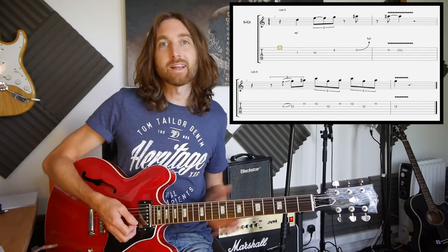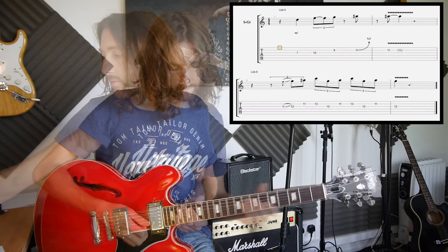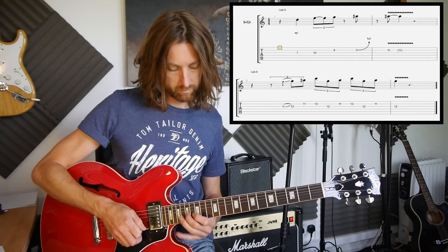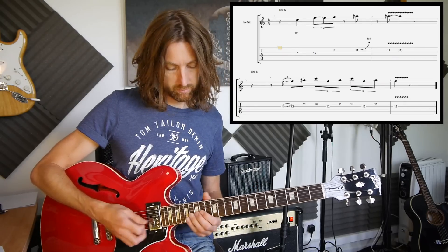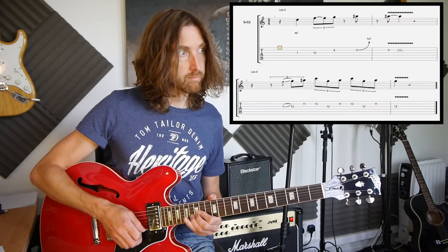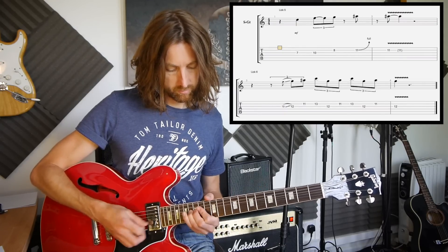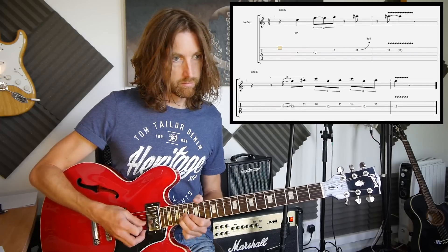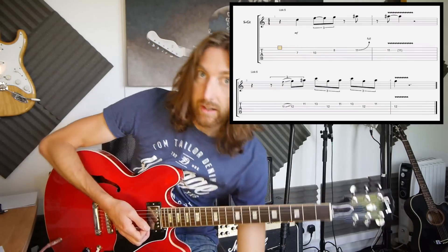Now playing these along with a backing track — I shall do that now for you. So I'm going to transpose it into the key of C and then go from there. There you go, that should give you an idea of how it should sound.